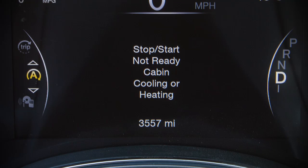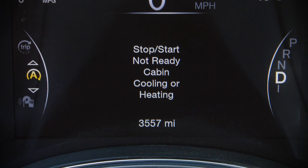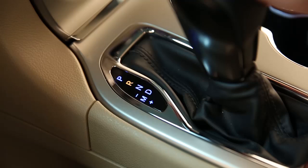Here are some examples of conditions where the engine will not stop. If the driver's seat belt is not buckled or the driver's door is not closed, the engine will not stop. If cabin heating or cooling is in progress and an acceptable cabin temperature has not been reached yet, the engine will not stop. Or if the transmission is not in a forward gear or the hood is open.